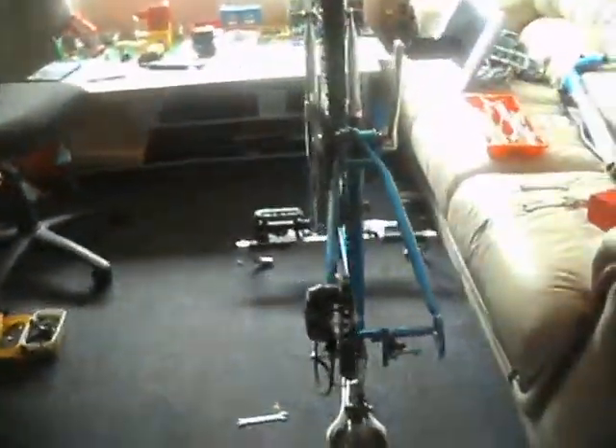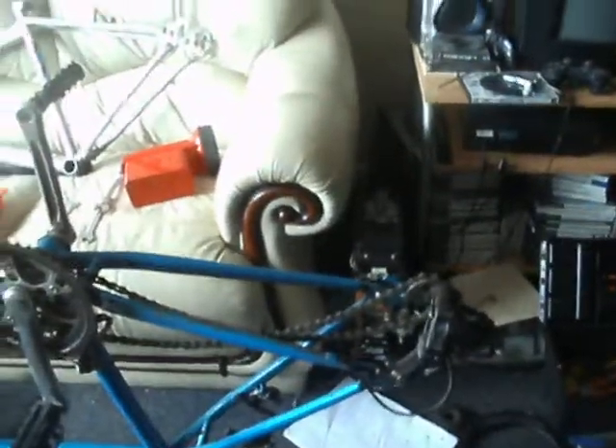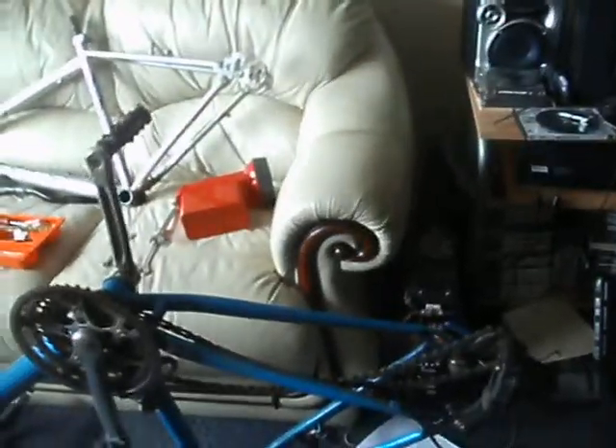Good afternoon guys. As you can see, I've got this Raleigh Stonefly upside down, and the back wheel is over there minus three wheel axle bearings. The axle is up here — I have checked it, it is still straight.